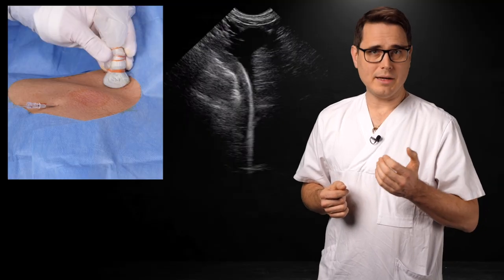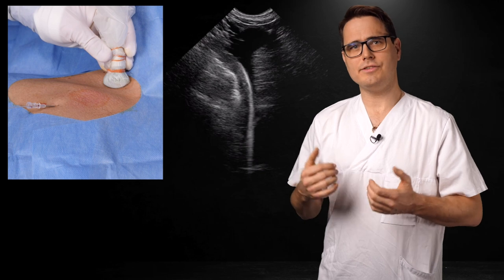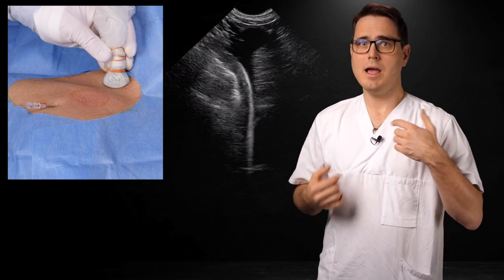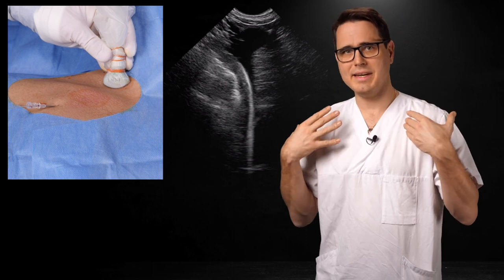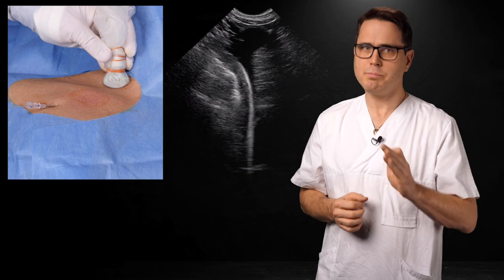This view is obtainable for both IJ and subclavian line placement, as long as you use the right side. You can use it for a left-sided line, but then you have to sterilize both sides of the neck and place the drapes accordingly. It's a bit cumbersome, but it's perfectly doable.